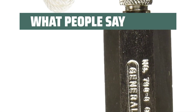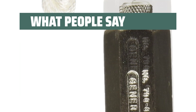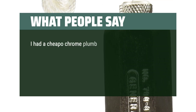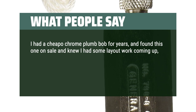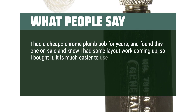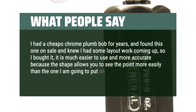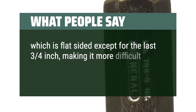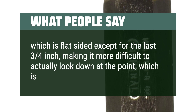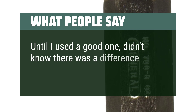Users say it's nicely weighted so the accuracy is right on. One user noted upgrading from a cheap chrome plumb bob and finding this one much easier to use and more accurate — the shape allows you to see the point more easily, which is the business end. Until using a good one, they didn't know there was a difference.